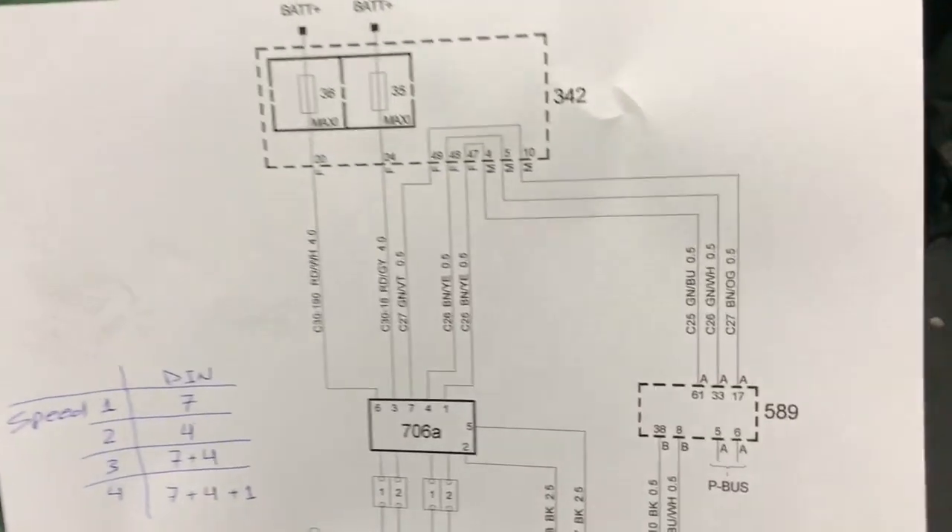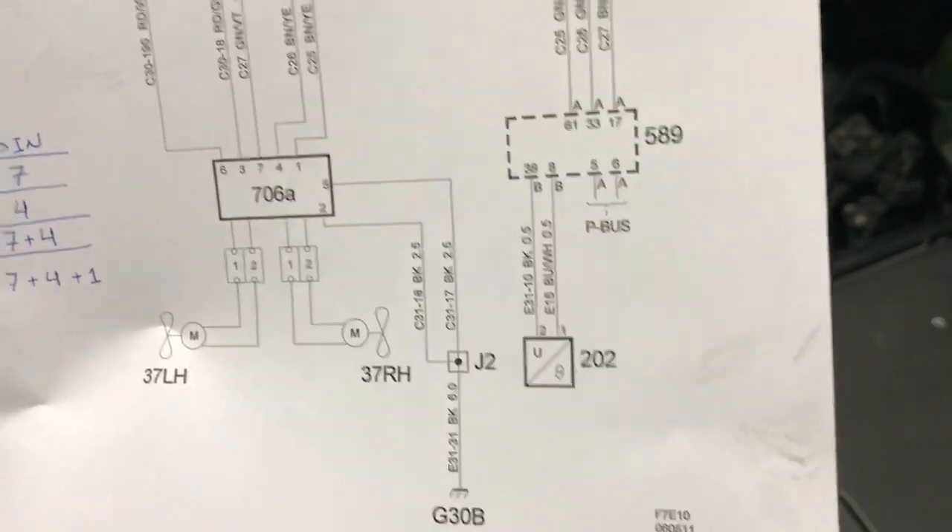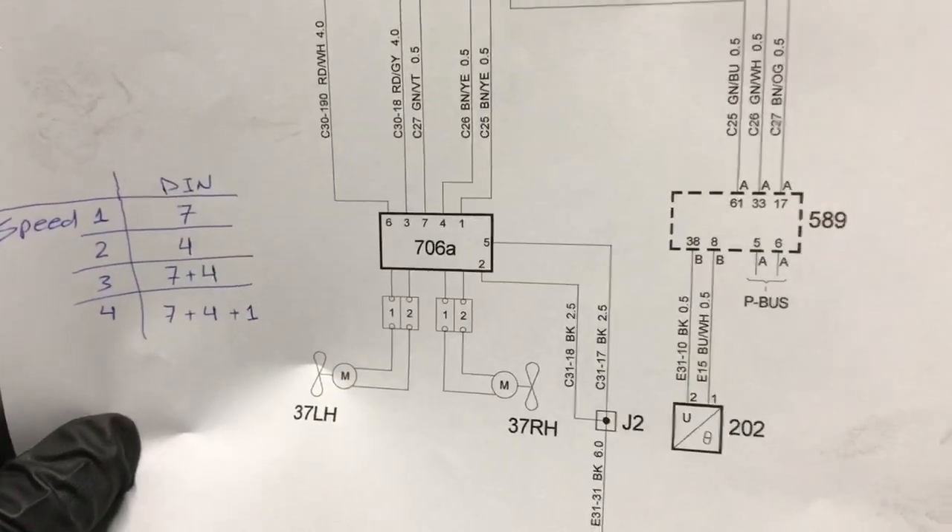The module receives two grounds at pins 2 and 5, two main power feeds at pins 3 and 6, and three control inputs from the ECM at pins 1, 4, and 7.